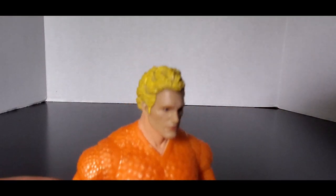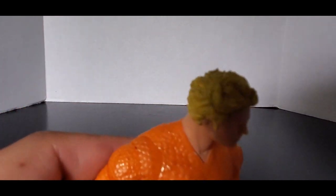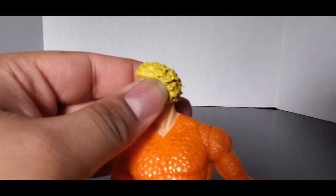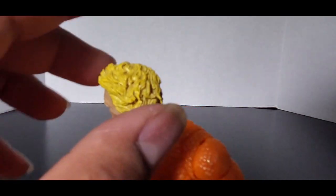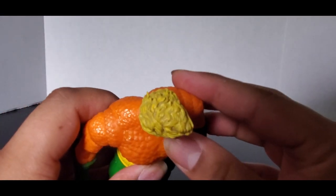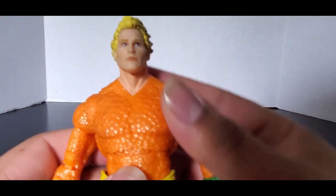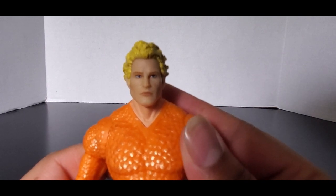Starting with the head sculpt — you can kind of see the way the hair is sculpted in a way where it looks like it's in the water, going everywhere like he's swimming. You can see there's some dark dry brushing on there which actually helps to bring out the detail. The face sculpt I actually generally like — the stoic one at least. We'll talk about the smiley one later.